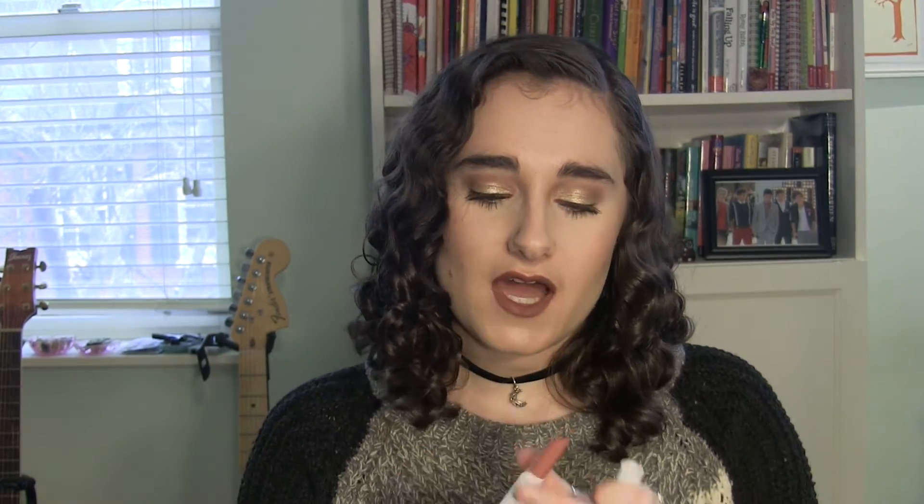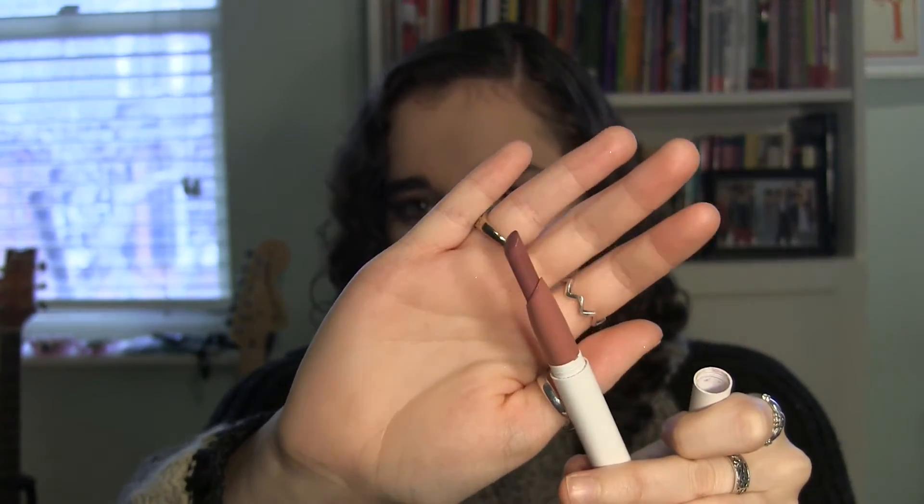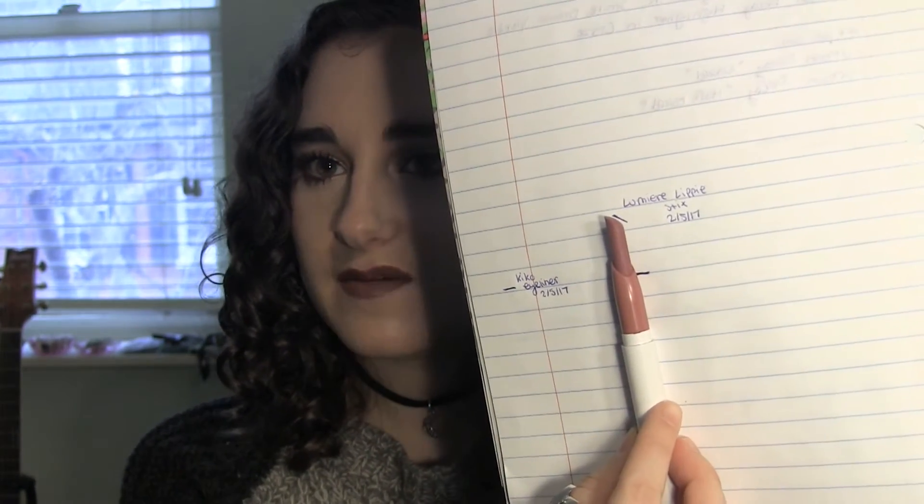Next we have the Colourpop Lippy Stick in Lumiere. This is what I have left. I have been trying to use this up for a month now so I have made a lot of progress on it already, but this is where I am starting with this project — that's how much I have left. I really think I can do it if I wear this every day and reapply a lot, so I don't think this will be an issue.